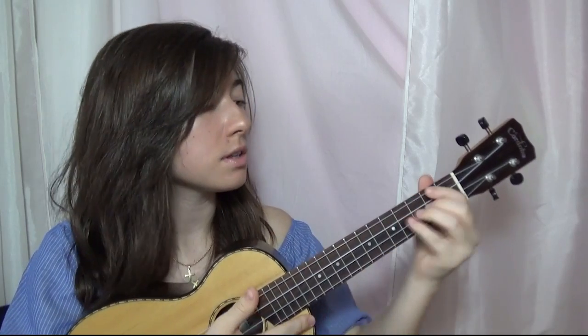For the strumming, I go down, down, up, change chord, down. So at the beginning that'll be like: let's go in the garden, you'll find something waiting. And then jump down to the main part — the everything stays — I just strum when the chord changes. Everything stays right where you left it. Everything stays.